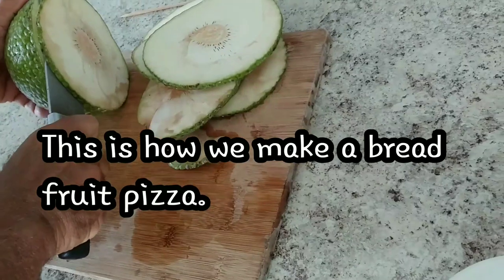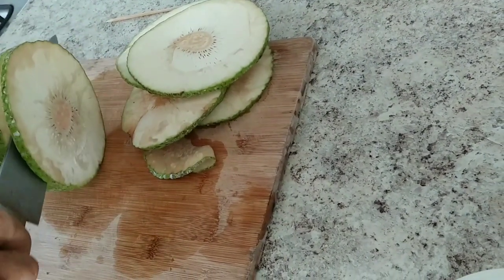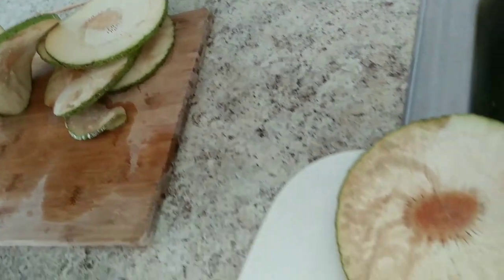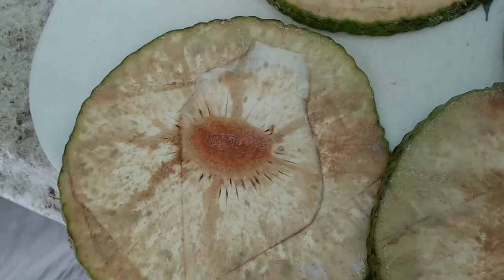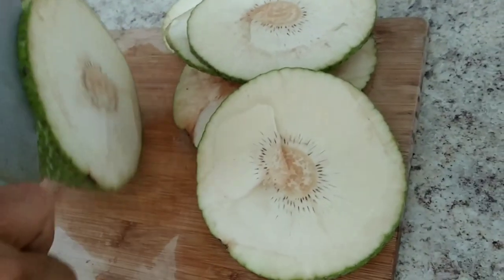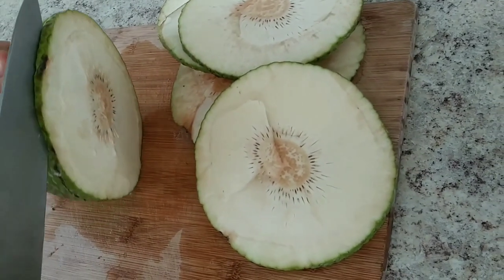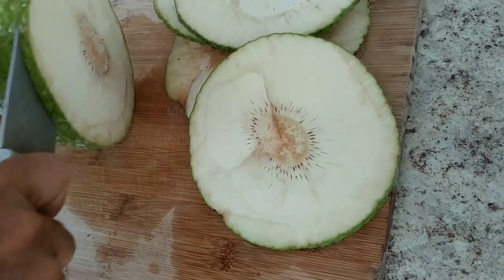You're gonna cut the breadfruit like this — a round cut — and remove the core in the middle. Then rub salt, pepper, and oil on it and grill it. Then the next thing you're gonna do is put the toppings.